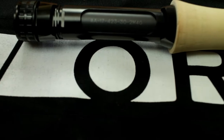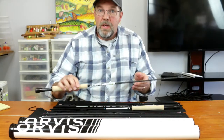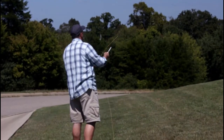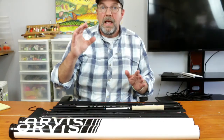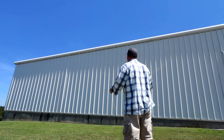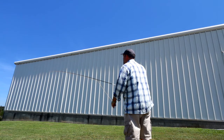Orvis markets this as having a reinforced blank. That reinforced blank adds strength to these rods, and what that does is reduce the ovalizing. If you think about the blank being a circle, when it flexes, it does not compress into the shape of an egg — it stays more round. Basically, when you're casting it, it doesn't vibrate as much, causing the line to fly truer.